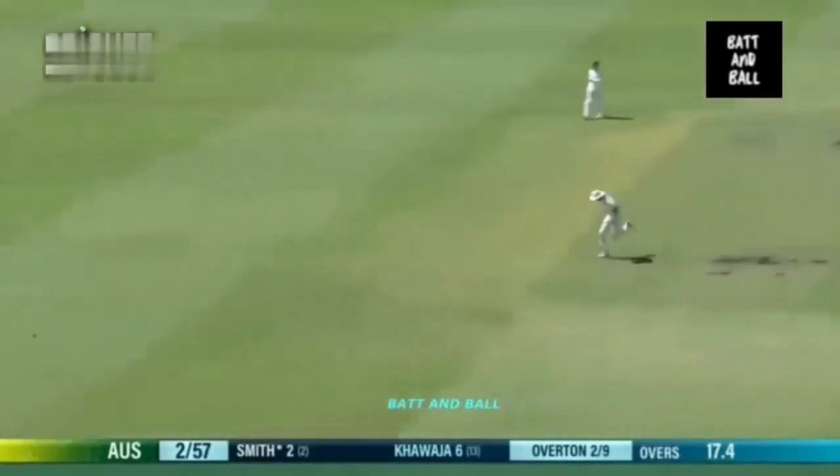What a good review by England. Good shot there — a bit of width and Smith says thank you.